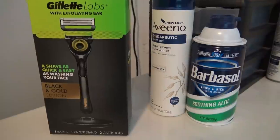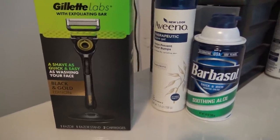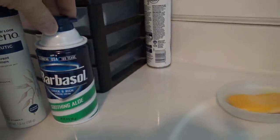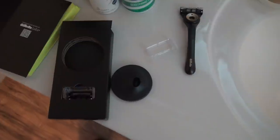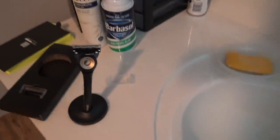I'm going to be making a video review and unboxing of my Gillette Labs with exfoliating bar today. I'm going to be using Aveeno therapeutic shave gel on one side of my face and Barbasol with soothing aloe on the other half. This is the unboxing — it does come with an extra blade, one's already attached, and it has a magnetic stand for the razor.